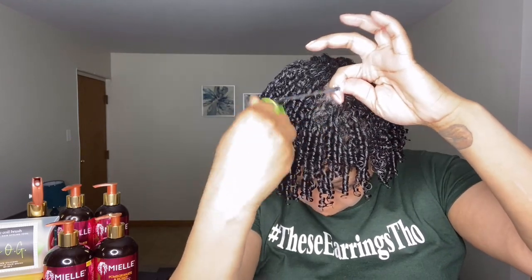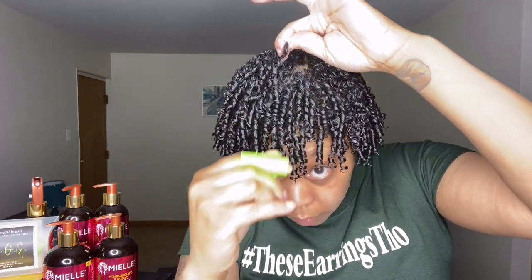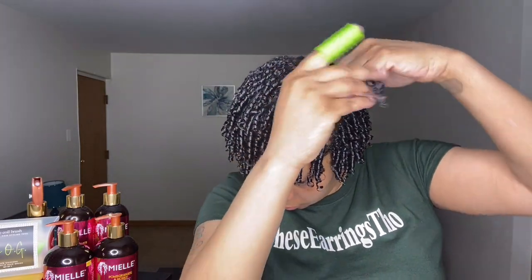So I'm taking a small section of hair and I am detangling it with the coil brush. Then I am going to split that section even further, do a little more detangling, and then I'm going to wrap the hair around the coil brush, which is on my index finger, and voila — a perfect coil is formed. I'm just going to repeat this step on the rest of this section of hair.